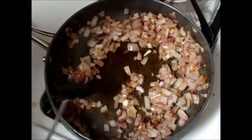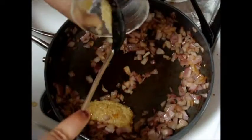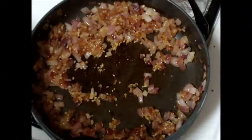The next step is we're going to add in the garlic, and we're going to cook that for about two to three minutes. So we've added in our garlic and we let that cook for about two to three minutes.